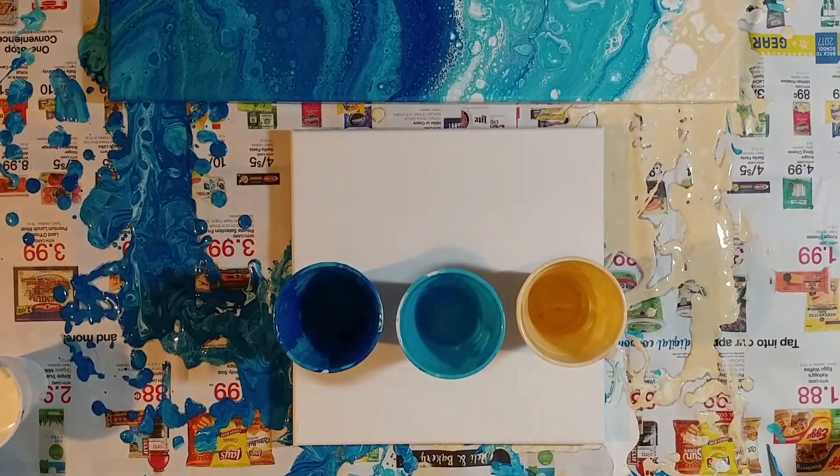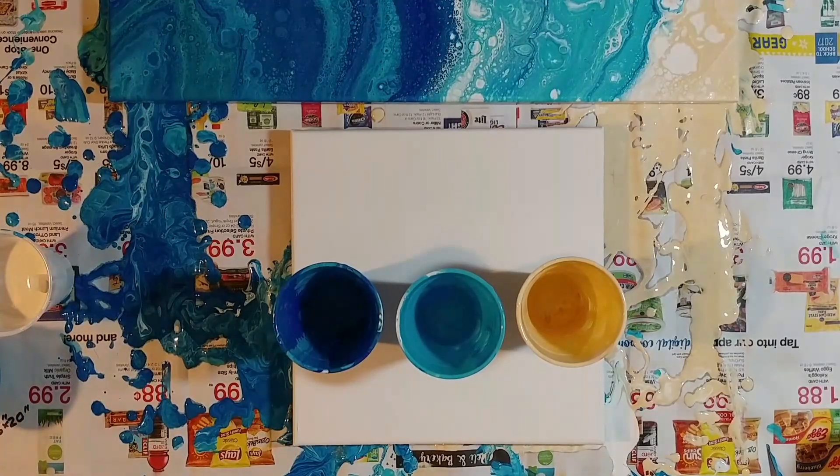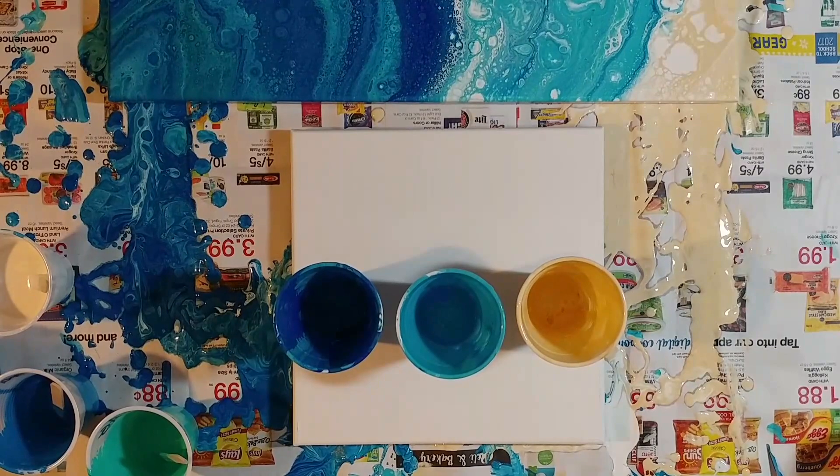I'm going to give a quick stir to my paints — make sure the silicone hasn't risen to the top, because it will do that. If you look, you can kind of see a little shiny gloss at the top if you let your paint sit too long. Even if it's just five or ten minutes later, stir your paints. They can also get thicker as they sit, and if they get thicker you want to water them down a little bit. I love this gold — I want a lot of gold in there.